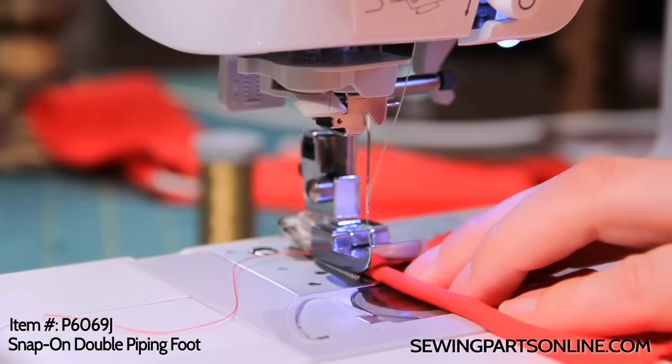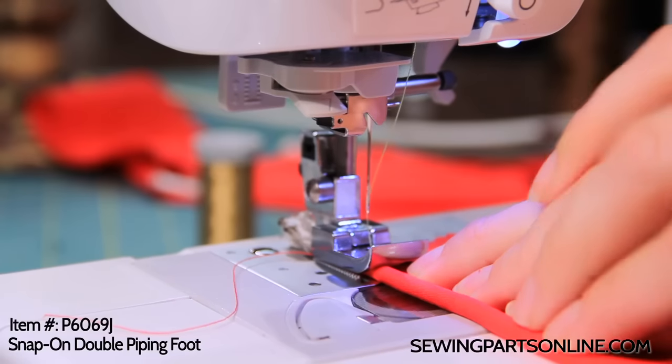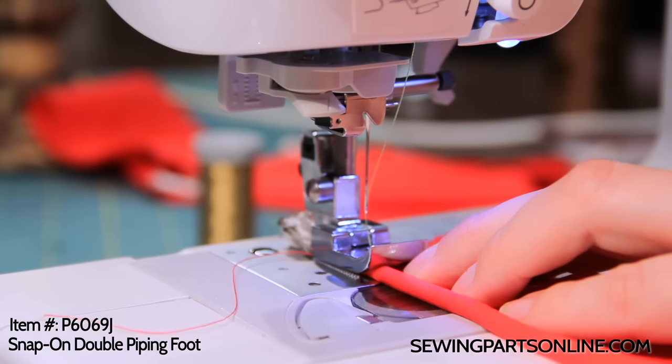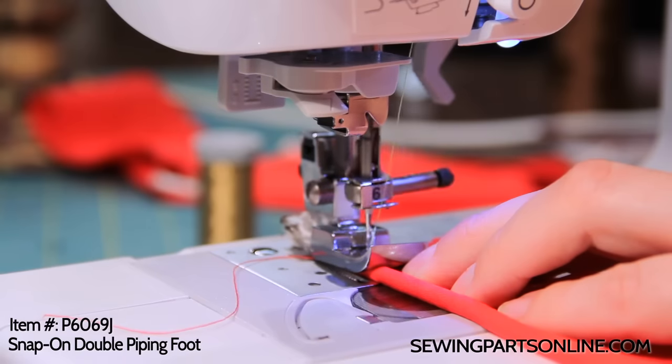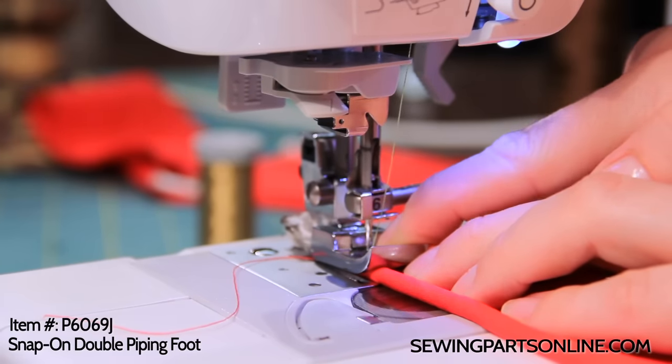Now, depending on the size of cording you use, you want to move your center stitch so that it is snug up against the cord. A perfectly centered needle will work, but I like to move mine over just a little bit. For the one-eighth of an inch, I'll have it right up against that edge.